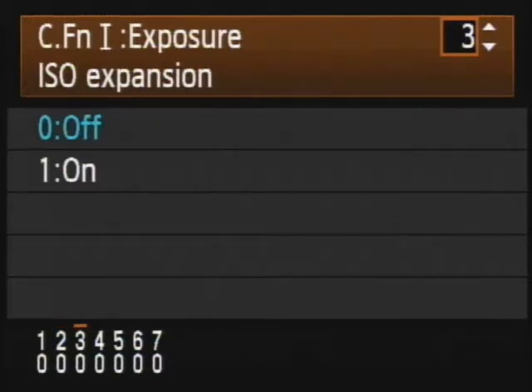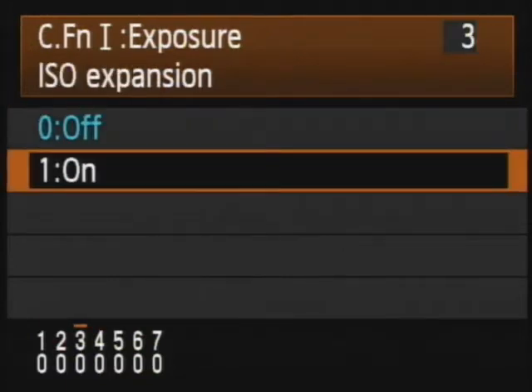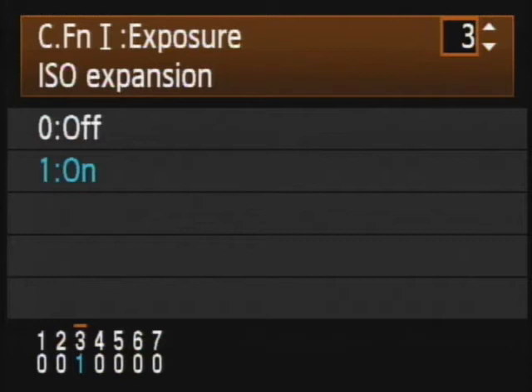Number 3 in our hit parade on the first custom function menu of exposure controls is ISO expansion. This is set to off by default, which means the camera will only go up to 3,200 ISO and will not go up to 6,400 and 12,800. If you'd like to experiment with the ultra-high ISO settings, go ahead and hit your set button, move the big rotary wheel, and hit the set button again. I don't see any reason not to let you have the option to use those — may as well.